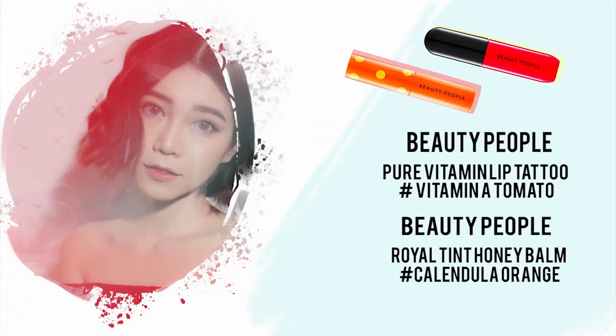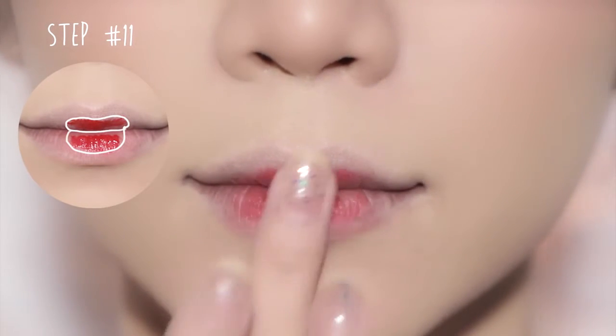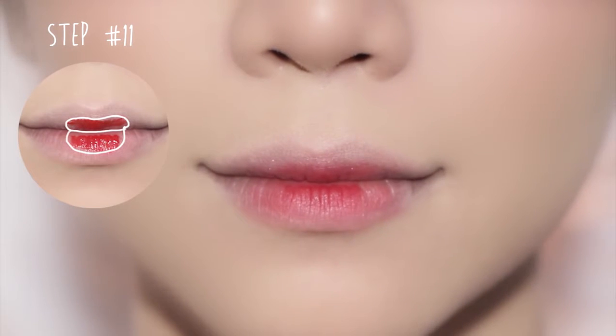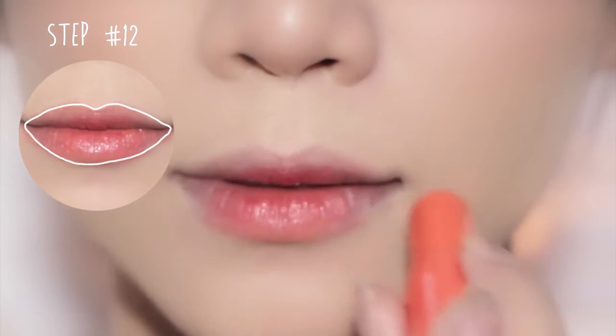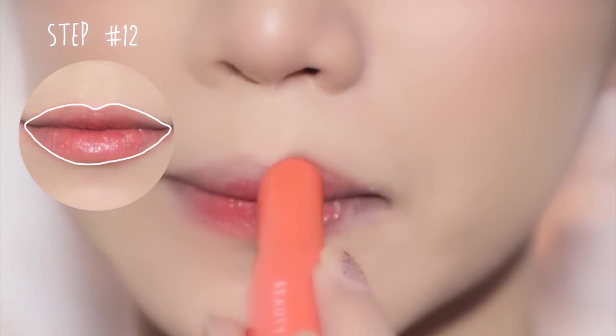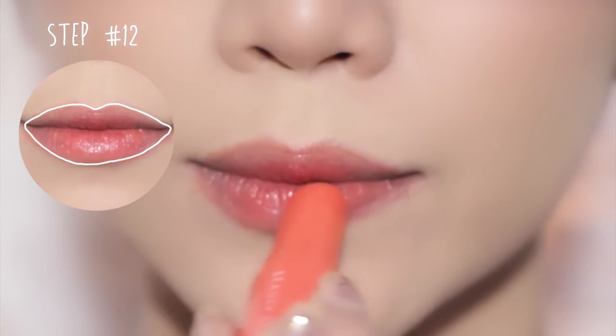Moving onto the lips, apply red lip tattoo onto the center of your inner lips and use your fingers to soften it. Then apply orange lip tint all over your lips and use your fingers to soften it.